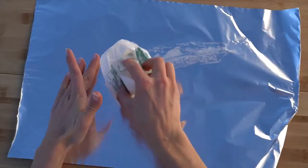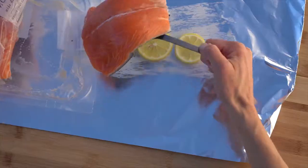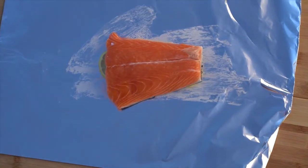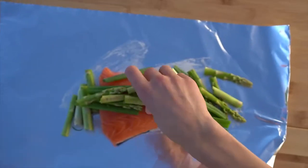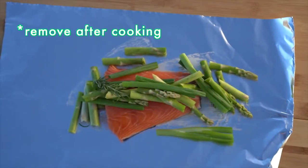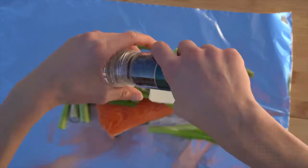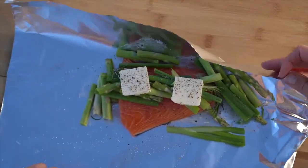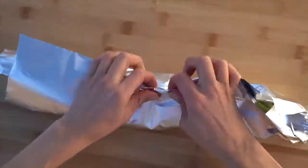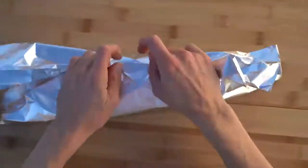Rip off a piece of foil and spread a little bit of butter on there. Lay down three slices of lemon, then put a nice piece of salmon on top, and sprinkle the asparagus and green onions around it. You can also use green beans in this one and that's really good too. Put a few sprigs of rosemary on there and about a tablespoon of butter. Add some fresh black pepper and salt, fold it up bringing in the long edges first, and repeat the process three times. The salmon packet is ready for the coals.